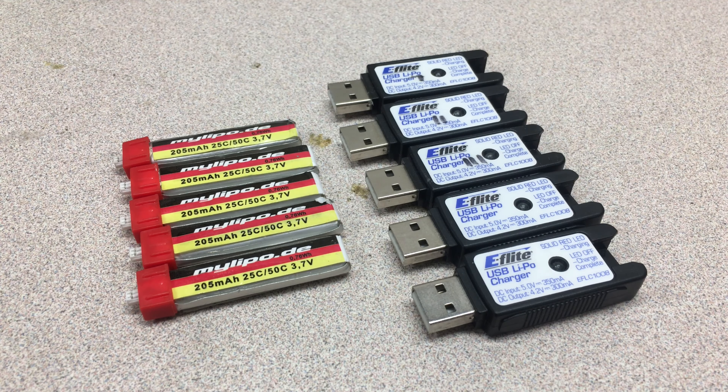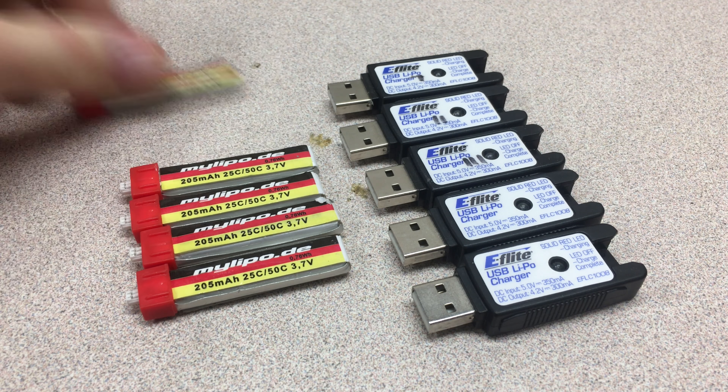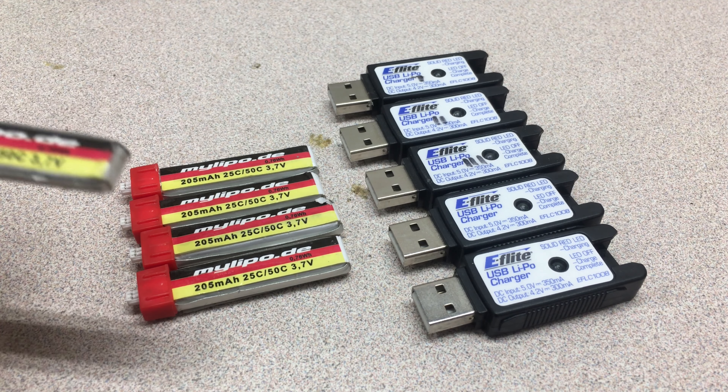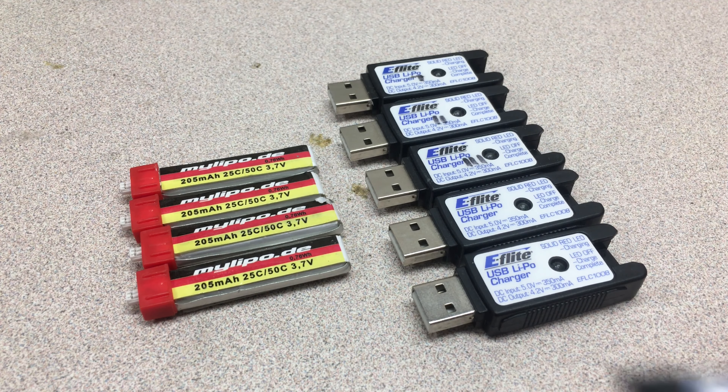What's going on guys? Custom RC Mods here. Today I'm going to be showing you why I believe the MyLipo.DE 205mAh packs are perfect for the Inductrix FPV and TinyWhoops with the Inductrix board. First I'm going to show you what one of these looks like compared to your average Inductrix FPV battery.